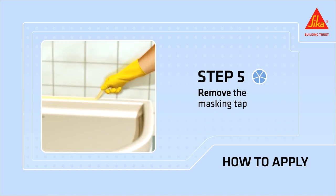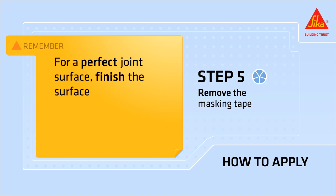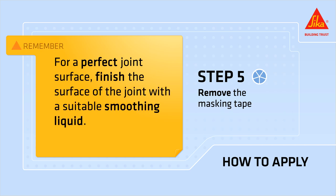Remove the masking tape. Remember, for a perfect joint surface, finish the surface of the joint with a suitable smoothing liquid.